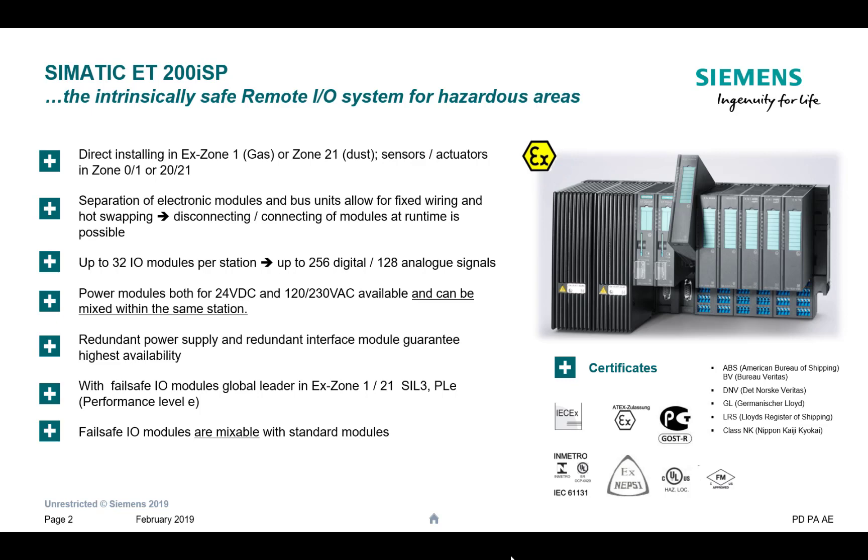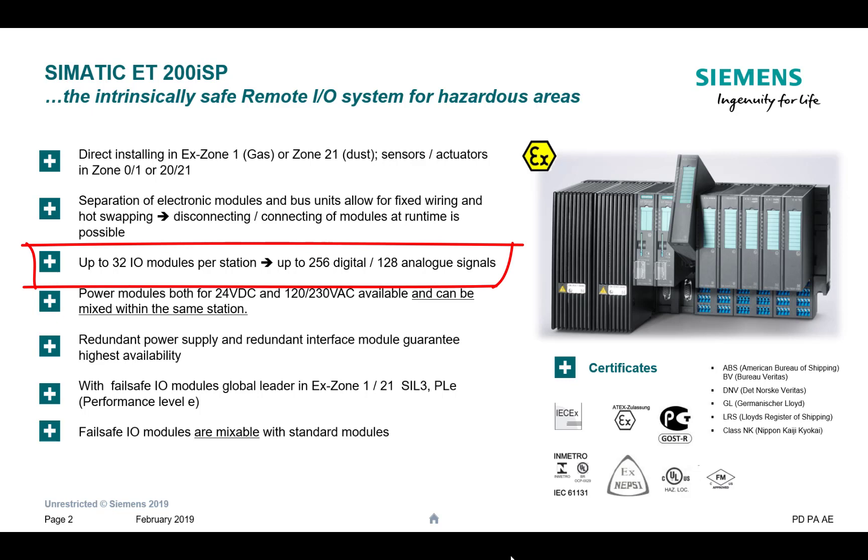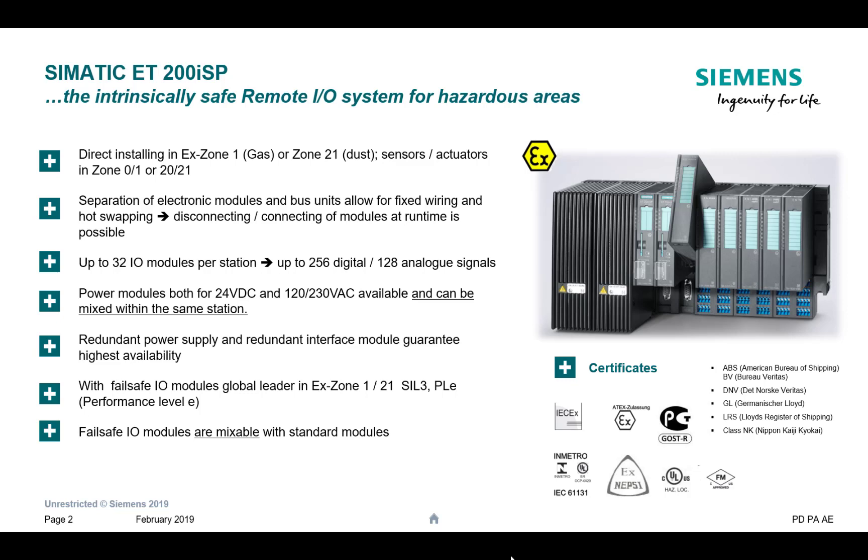The I/O has built-in barrier packages, so you don't have to add any more barrier cabinets. The signals going out to your instrumentation, your sensors, your digital inputs — whatever you want to wire to this — it is going to be Ex ia. It's really flexible, so we can have this with two redundant power supplies, two redundant header modules, and various amounts of I/O.